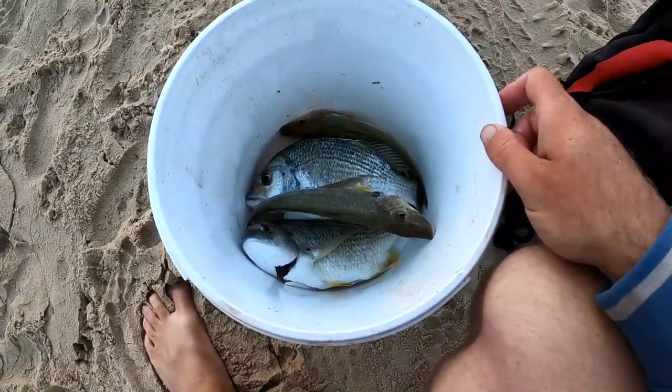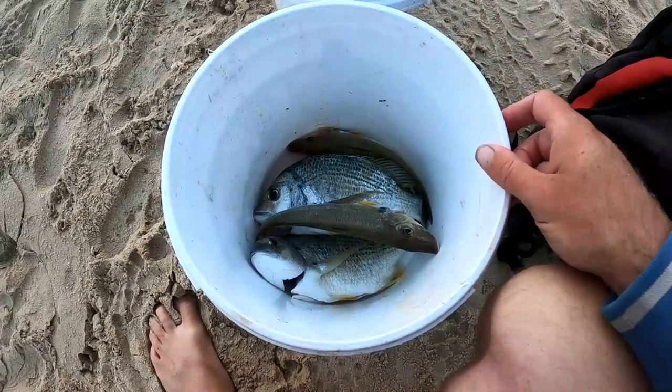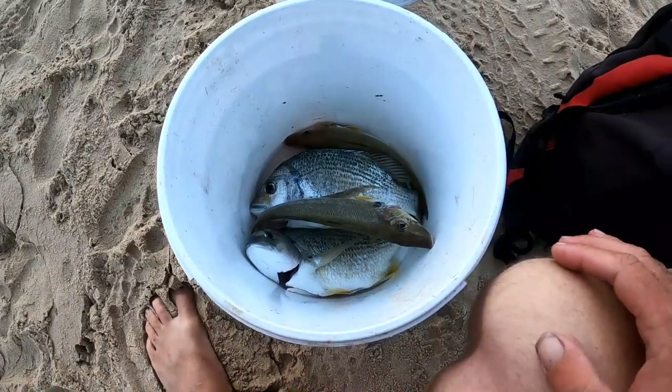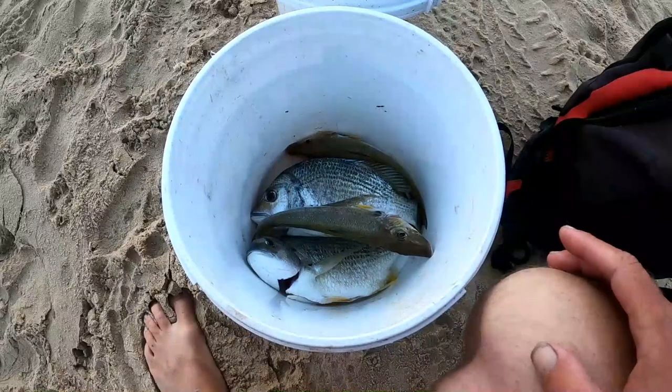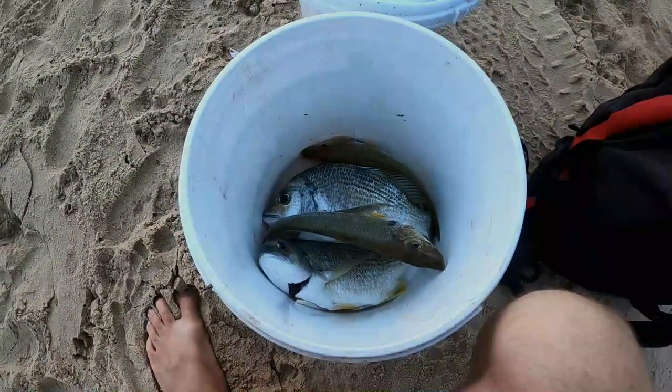Alright guys, ended up with two bream and two whiting and a few other little bream that I threw back. So a couple there for a feed — good sign the whiting might be coming on the bite. If you like this video hit the like button, share, subscribe. Thanks for watching, cheers.